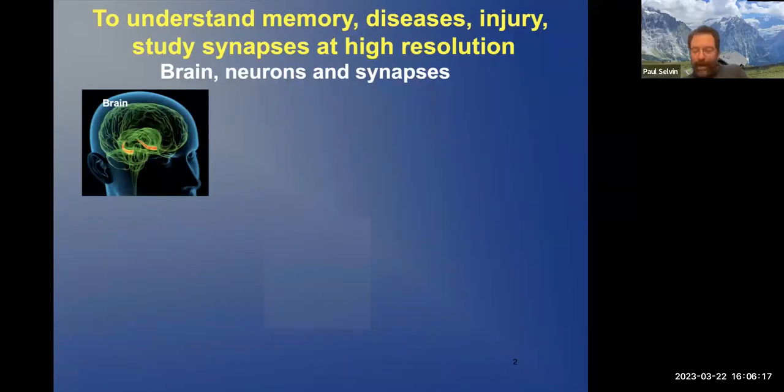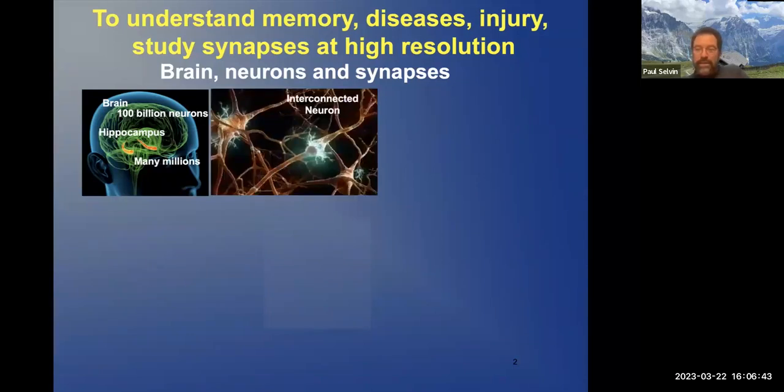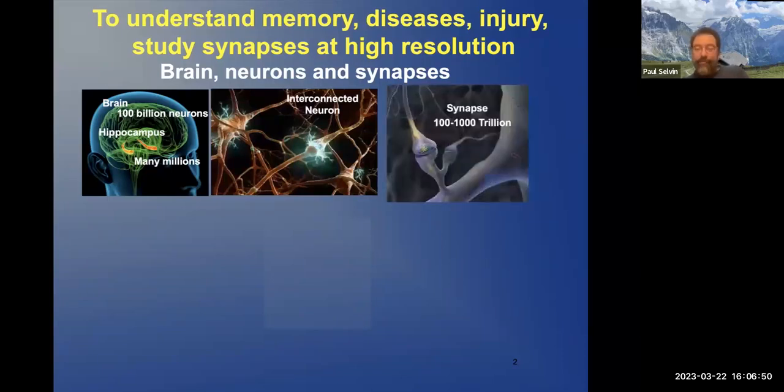So we're looking at the brain. There's something like 100 billion neurons — a neuron is a nerve cell. There's a region called the hippocampus, which is sort of like the brain center of your brain. There are many millions of neurons there. Each neuron is connected not just to one other neuron, but to many — typically anywhere from 1,000 to 10,000 other neurons. They're connected at what's called a synapse.